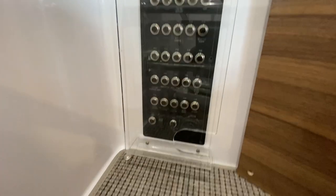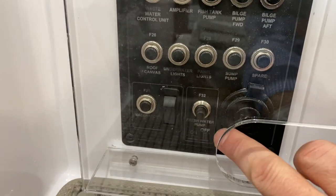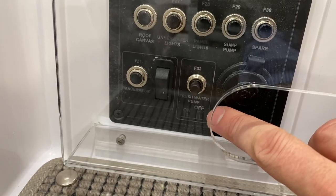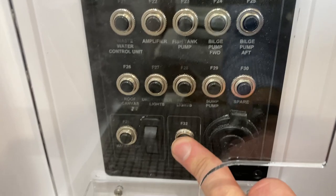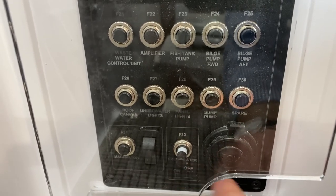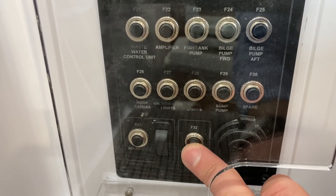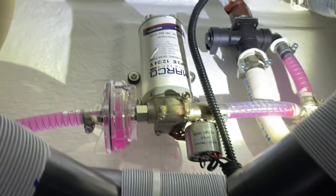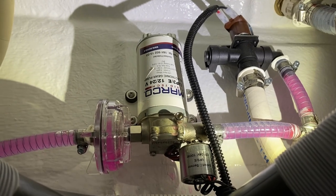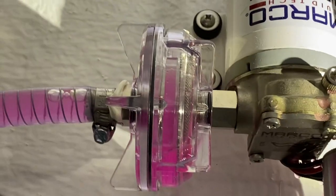Where you turn the pump on and off is right down here. This switch right here is your water pressure pump. Right now it's on, but to shut it off — that is off. You can see the white band that tells you it's off. To turn it back on, you just press it right here.